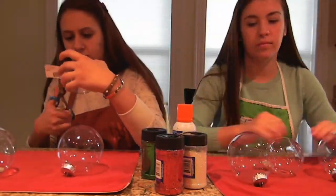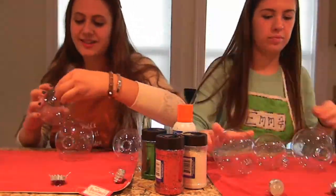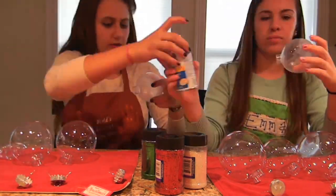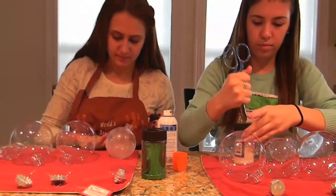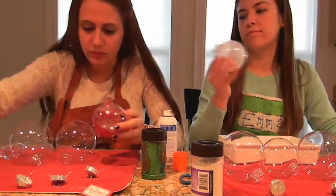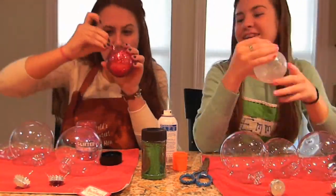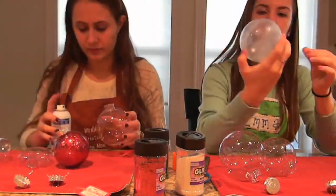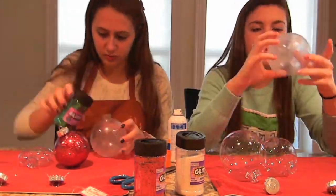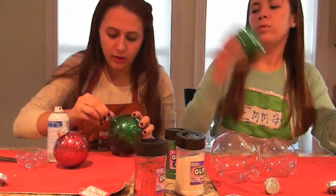We started by cutting off the tags and taking the caps off of all the ornaments. After we took the caps off we just put some spray glue right in there, making sure it got everywhere, and then we put the glitter in. If you have enough glitter you can just shake it up and that's basically it. You might need to add more or dump some out if you have too much. Then from there we just kept going with all of our ornaments, and you can do them basically any colors you want.